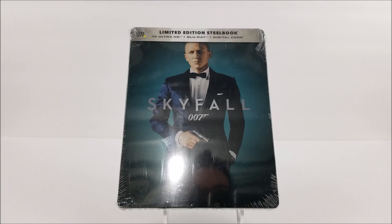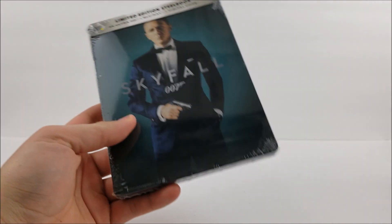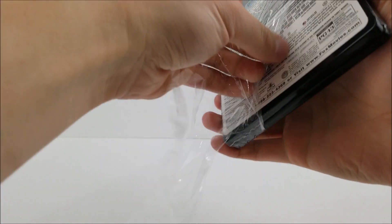Thanks for joining us for the Steelbook Unboxing. We're here to look at the Best Buy exclusive 4K Steelbook of Skyfall, continuing on with the Daniel Craig 007 movies. We have this one up next and plus one more. Let's unwrap it.